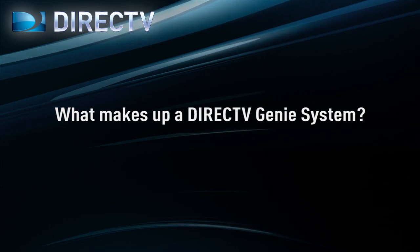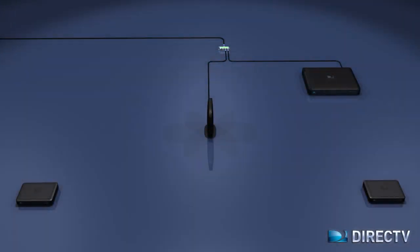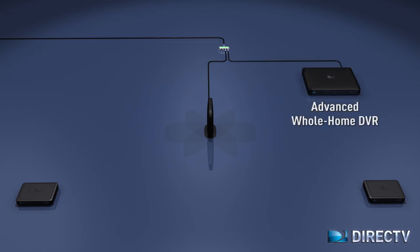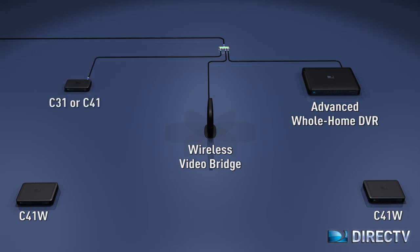What is a Genie system made of and how do we achieve wireless video distribution? To achieve wireless video distribution, you will need a Genie Advanced Whole Home DVR, either the HR34 or the HR44, a wireless video bridge, and wireless Genie mini-clients, the C41Ws. The C41Ws can be used in addition to the wired Genie mini-clients C31 or C41.